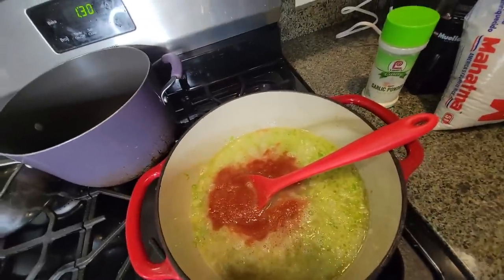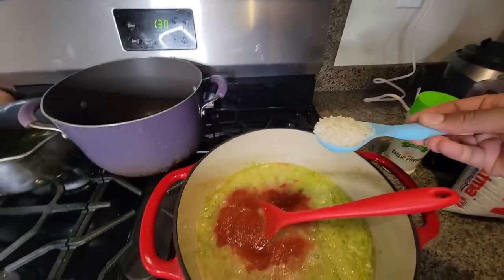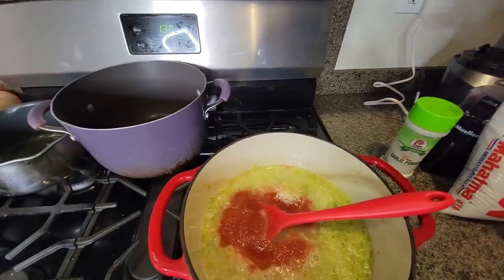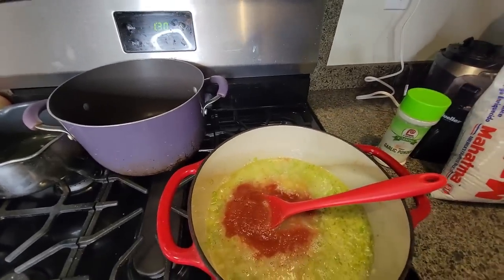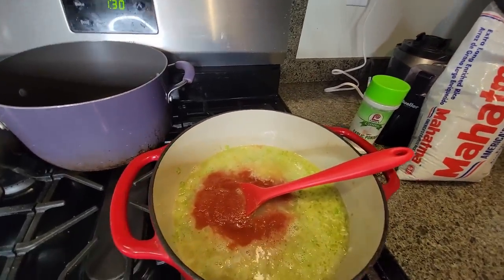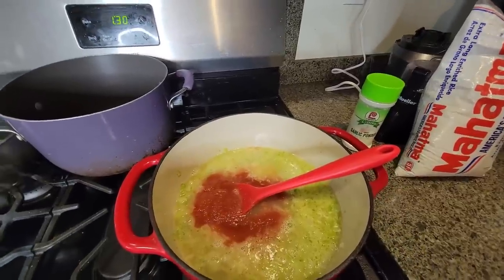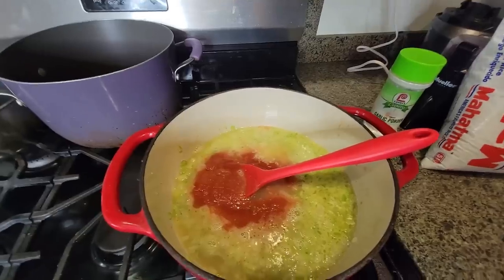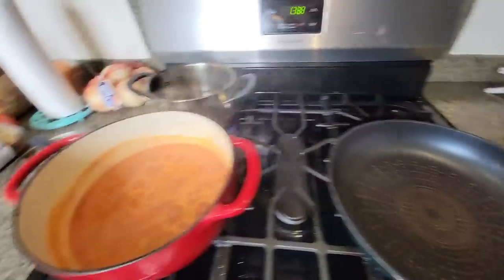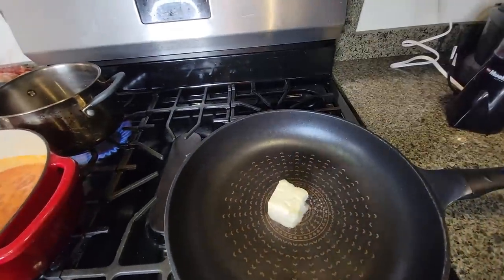Last but not least, you're gonna need a tablespoon and a half of jasmine rice — yes, raw rice. You're about to cook this for 15 minutes until the rice is tender, so it doesn't even matter. Turn it up on high, let it cook for 15 minutes. While my sauce is cooking the rice, I'm going to cook my meat.